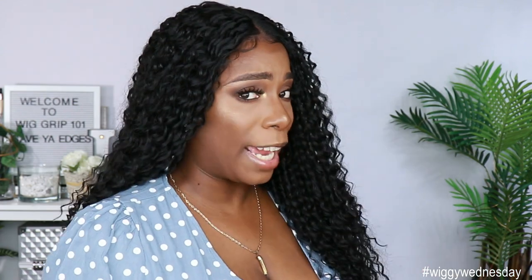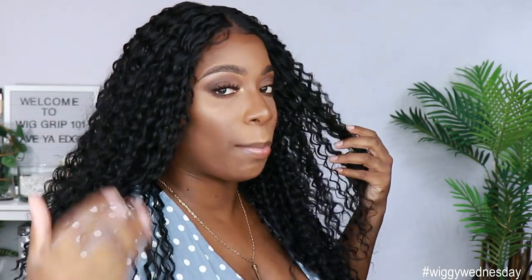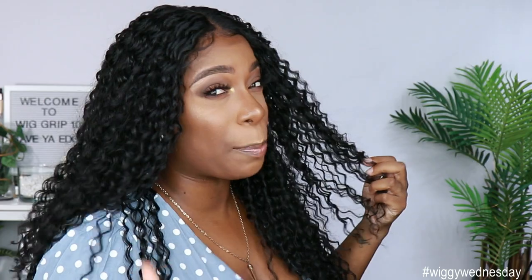Now I am getting some shedding with this unit, like actual pieces. I don't know what that's about — I don't know if that's from me cutting the lace off or just some residual extraness going on. But let's not have too many of those come out. I don't want to start getting bald spots, okay? Let's keep the momentum going, Sensational. Don't disappoint me.